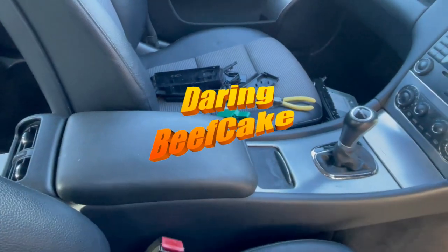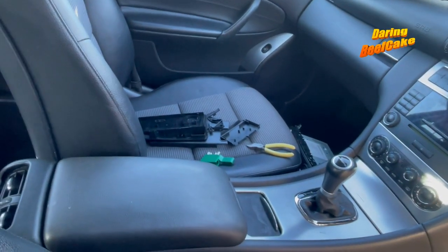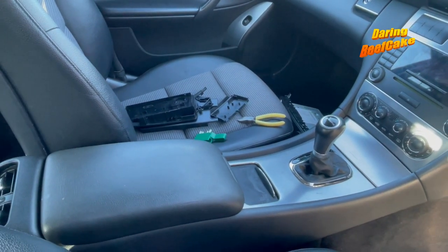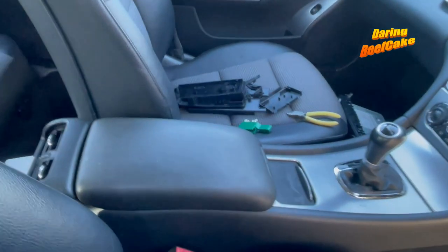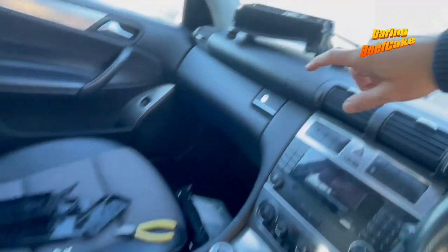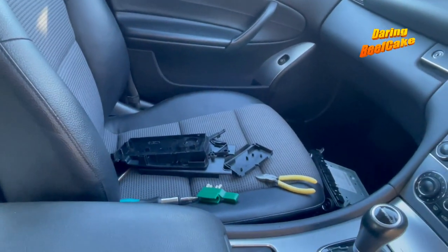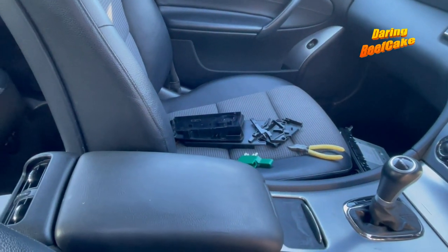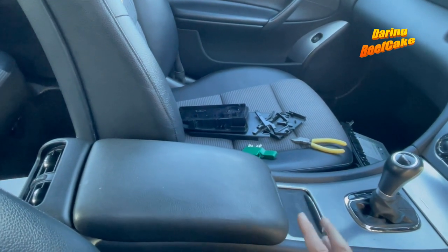Hi there everybody and welcome to another video. Today I have this Mercedes C-Class — a C180, W203 chassis, 2004/2005 model. This video may come in helpful to some people out there. What I have to do is change this armrest here, because the one I had was completely broken — it just fell apart and you couldn't open it anymore. So I decided to get another one from eBay.